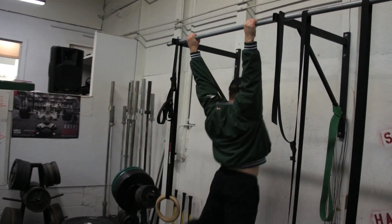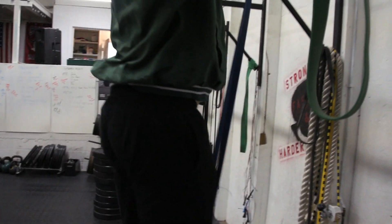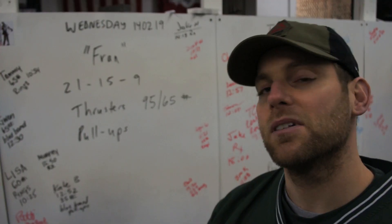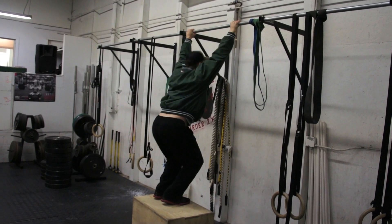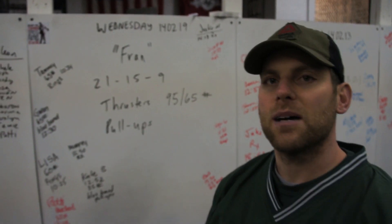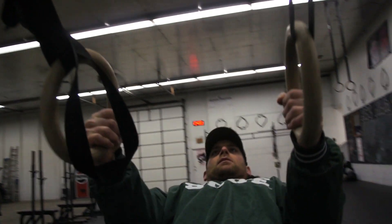If you can't do pull-ups, which most of us can't, you're gonna use a band — put it around your foot, keep your legs straight. A second option would be a jumping pull-up where you set up a box under your pull-up bar, squat down and jump yourself up. The third option would be a ring row where you take your rings, lean back and pull yourself up like this.